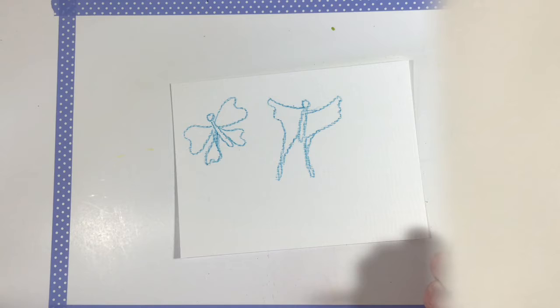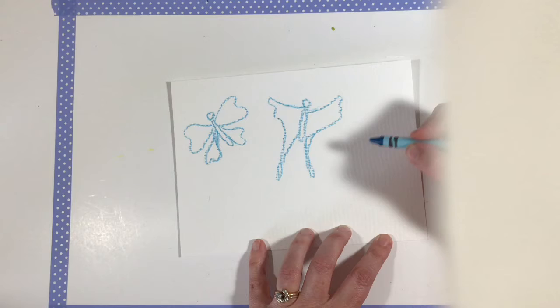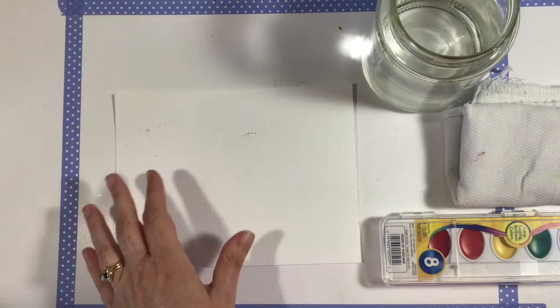Let's move on to another butterfly — one that's got kind of little round wings. We'll do our basic butterfly body just like that, and then we'll do some round wings like that.